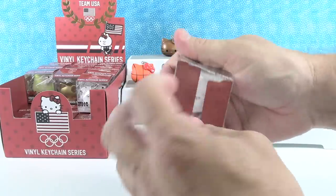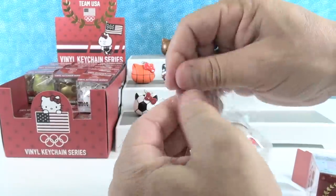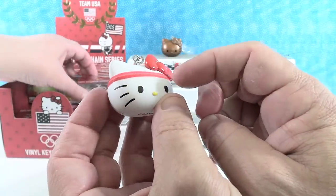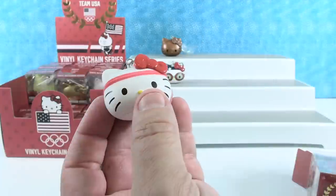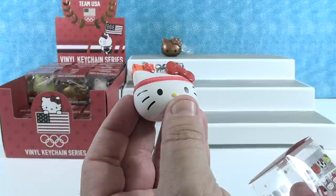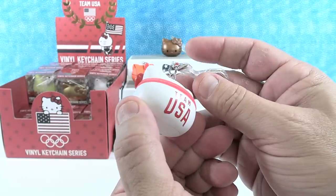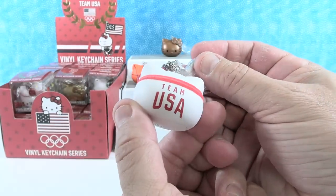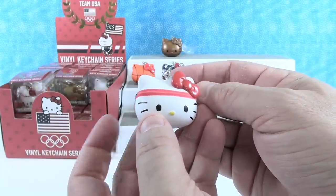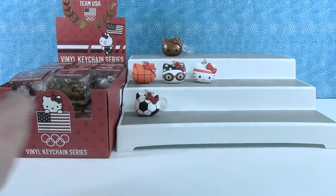Let's open this one up — I don't know what sport this would be. Hello Kitty's headband is fuzzy. Its little sweatband is fuzzy. This might be track and field — it's a red headband. It has a traditional red bow along with Team USA. I would go with track and field with this if I had to guess. Even though they're calling it red headband, she just looks like any athlete — Athlete Kitty.